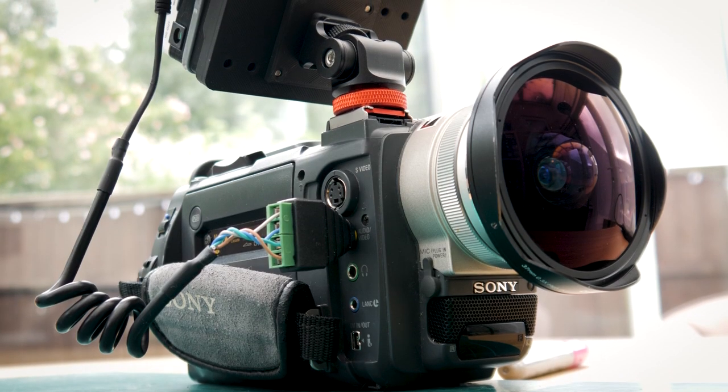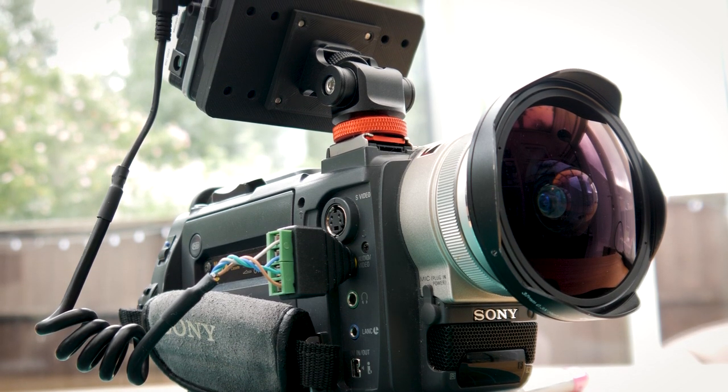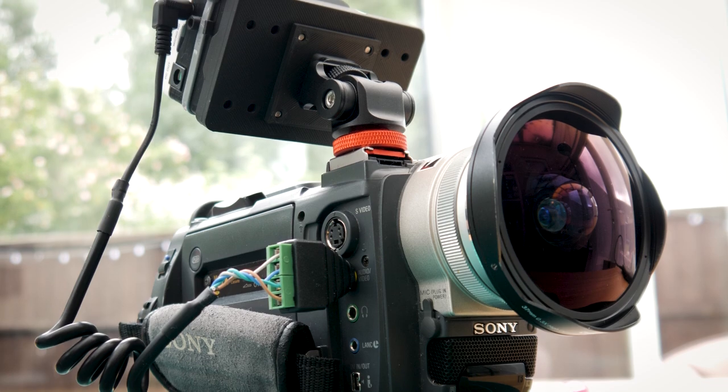So there we have it — everything you probably never wanted to know about 3.5mm AV cables, and finally a reliable DIY fix. Hope you found it useful, hit subscribe to stay in the loop and I'll catch you in the next one. Toodles.